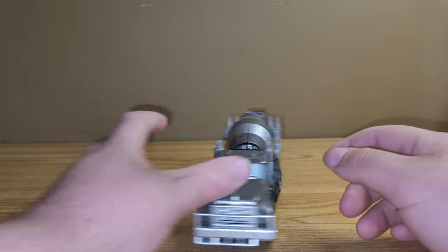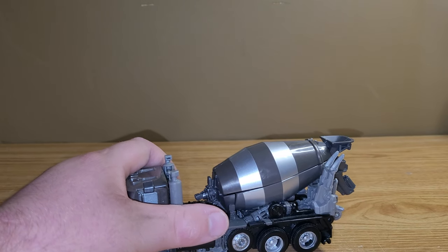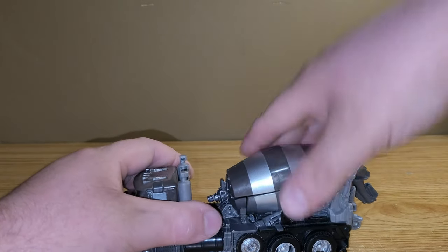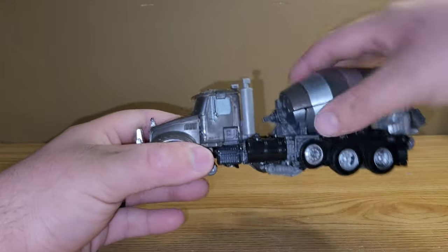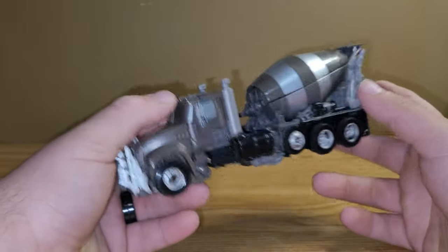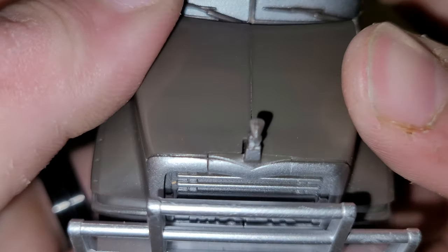He can roll as he's supposed to. The drum doesn't move at all, just because of how it transforms — it is what it is. It doesn't move at all. And you do have the little hood ornament right there.